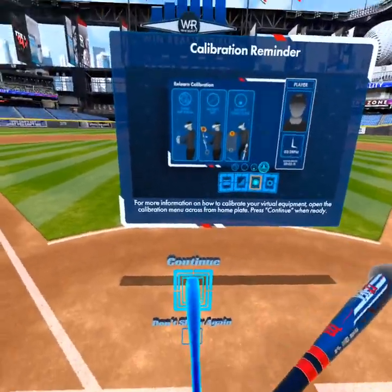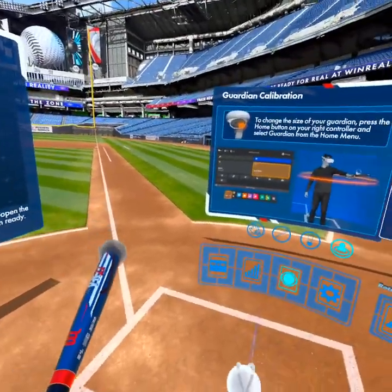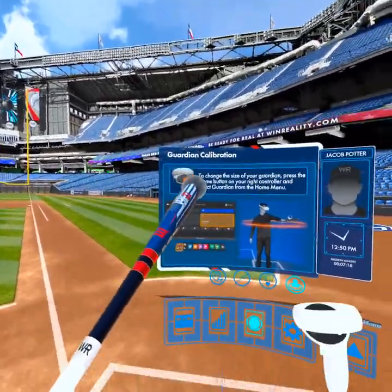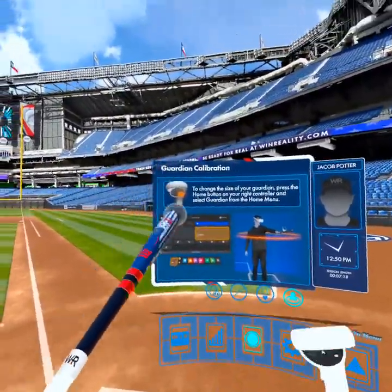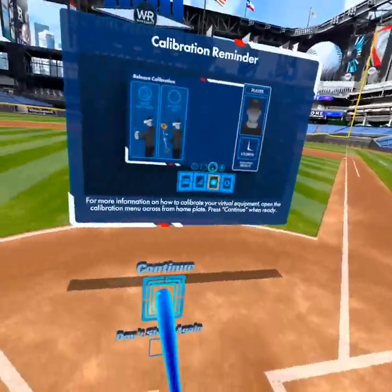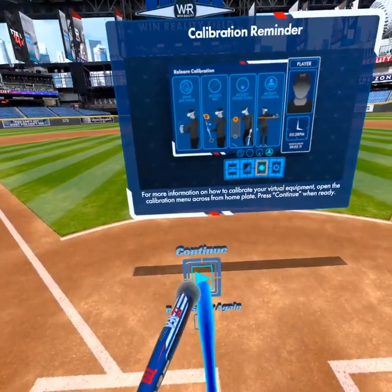Wind team, this is how you go through calibration successfully. If you have any other questions or concerns, don't forget to look at the user interface in the opposite batter's box inside of VR. Stay swinging, y'all!